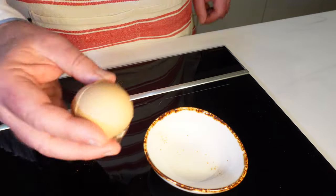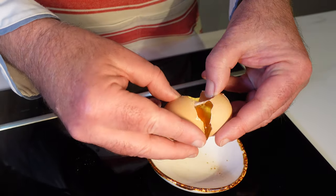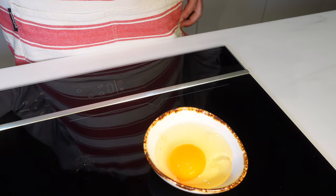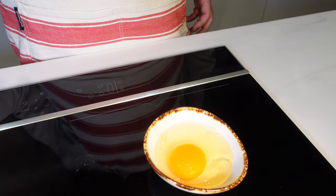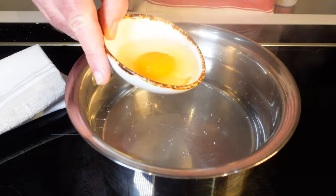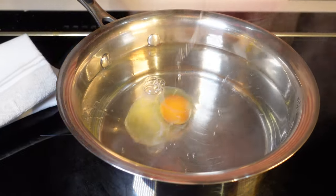Here's another don't for you: don't crack your egg directly into the pot — it's a rookie mistake. Crack it into a small bowl or ramekin first. This gives you better control and prevents rogue shell fragments from making their way into your water. Then slide that egg in and let it swim.